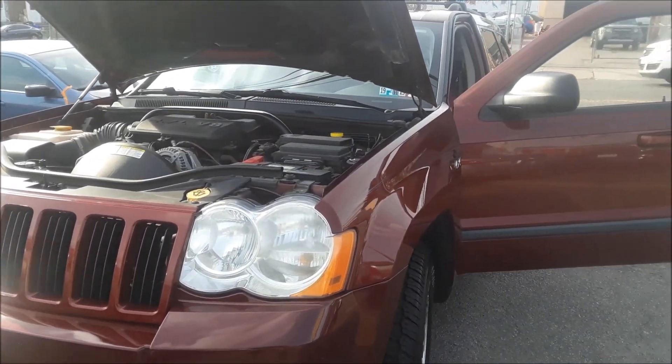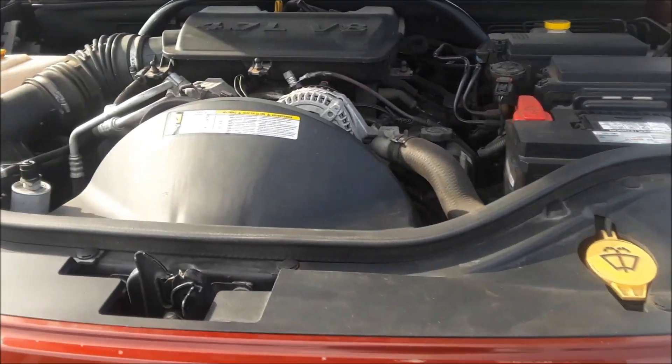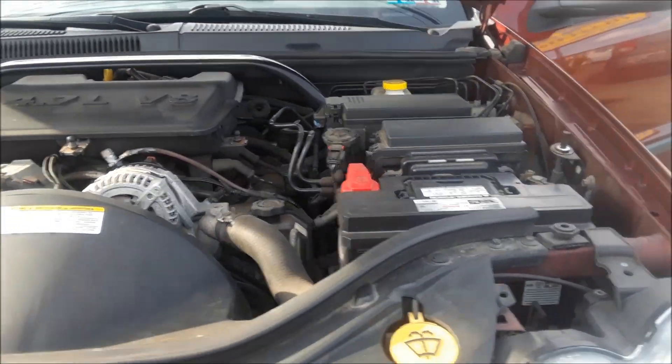2008 Jeep Grand Cherokee — this goes for multiple years. I'm going to show you where the fuse box locations are. This video supersedes my last video; we had a little production problem, so a few people commented on it, so we're making a change and redoing it.